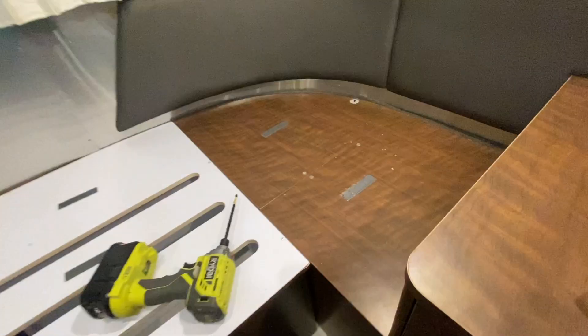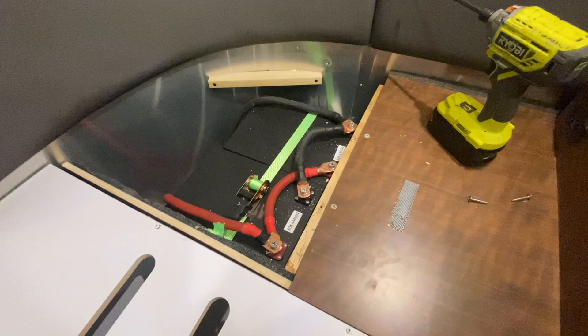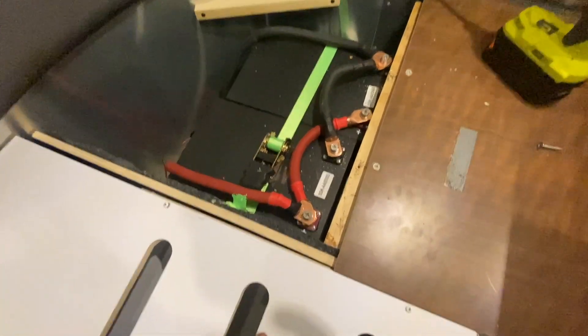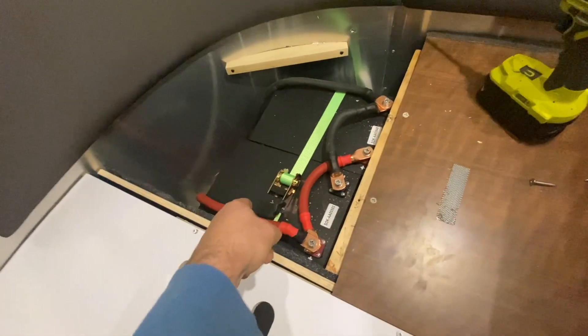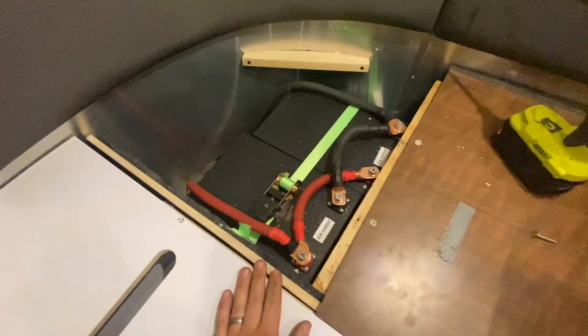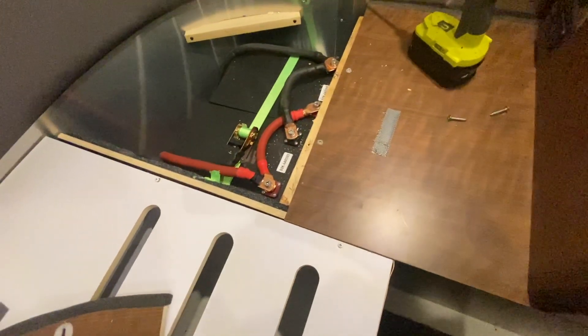Check this out — we've got two SOK batteries in here running in parallel, mounted on a platform covered in carpet and secured with a ratchet strap. The batteries are super accessible now. This panel just goes right back over there when done.